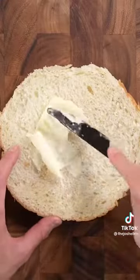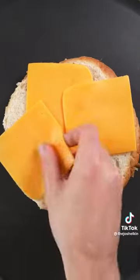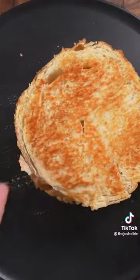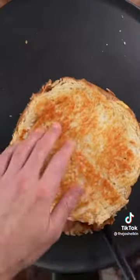Use some room temperature butter to butter one side of each piece, then place one of those pieces butter side down on a medium high skillet. Lay down a few slices of medium cheddar and some slices of muenster cheese. Then put the other slice of bread on top, butter side up.